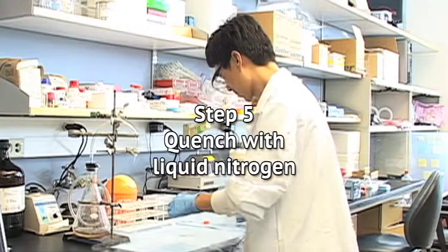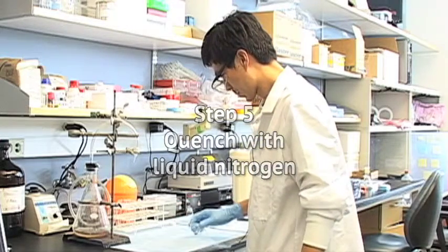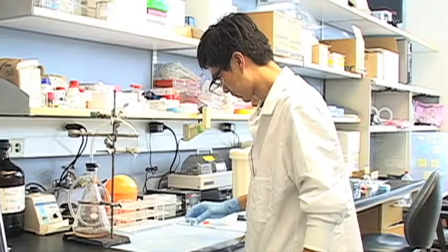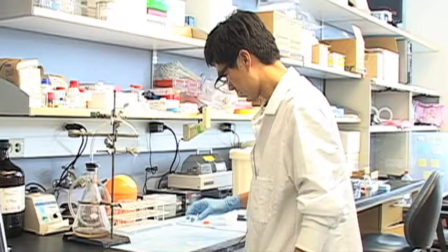Step 5: Quench with liquid nitrogen. After setting the plate on the bench top, pour liquid nitrogen directly onto the surface of the open plate. This will rapidly freeze the cells.